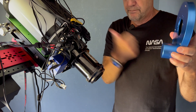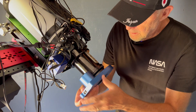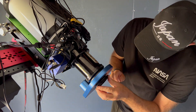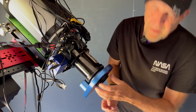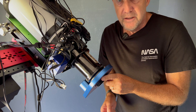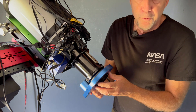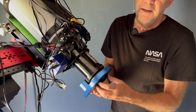This bit goes towards the telescope. Just to correct myself — this piece is actually a male M54 to male M65, so that will attach to the focal reducer.